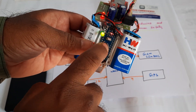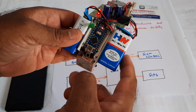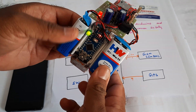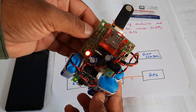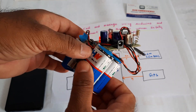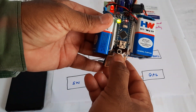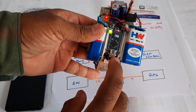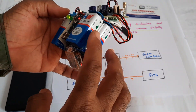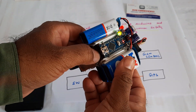There are two 9-volt batteries and a GSM SIM800L module. I am using an AIRTEL SIM card. One battery powers the GSM modem and the other powers the GPS and Arduino.